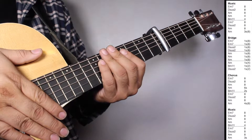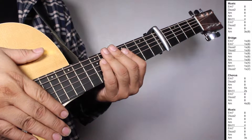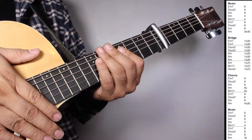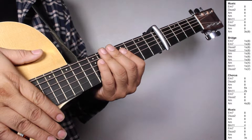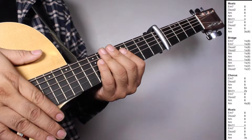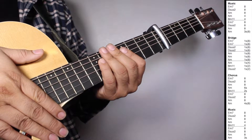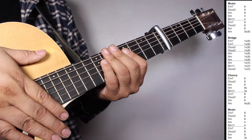Chorus. And then we have one set of E minor 7, 8 strums. D sus 2, 8 strums. A minor, 8 strums. A minor, 3 strums counting 8 beats. On the bridge, we have one set of E minor 7, 1 strum counting 8 beats. E minor 7, 1 strum counting 8 beats. D sus 2, 1 strum counting 8 beats. D sus 2, 1 strum counting 8 beats. A minor, 1 strum counting 8 beats. A minor, 1 strum counting 8 beats. A minor, 1 strum counting 8 beats. A minor, 1 strum counting 4 beats. B minor 11, 1 strum counting 2 beats. D sus 2, 1 strum counting 2 beats.